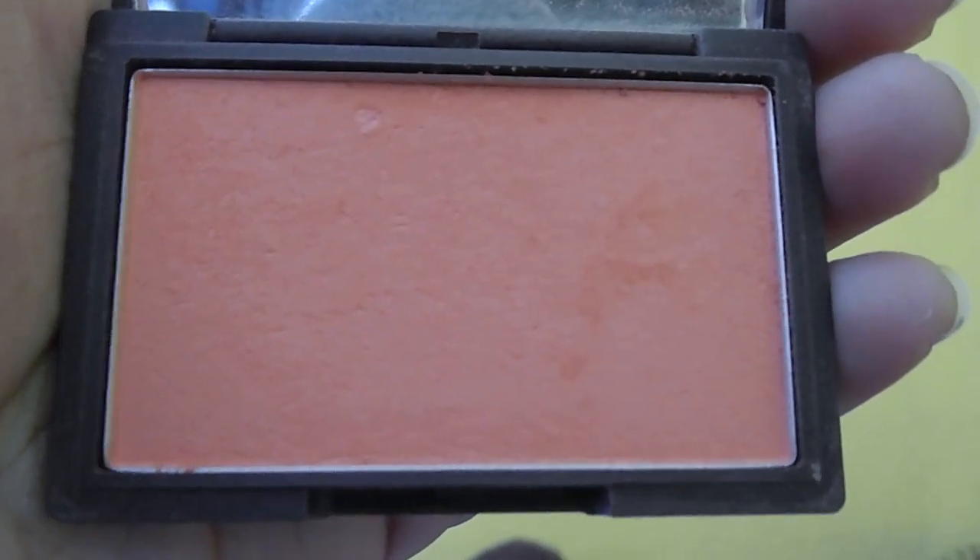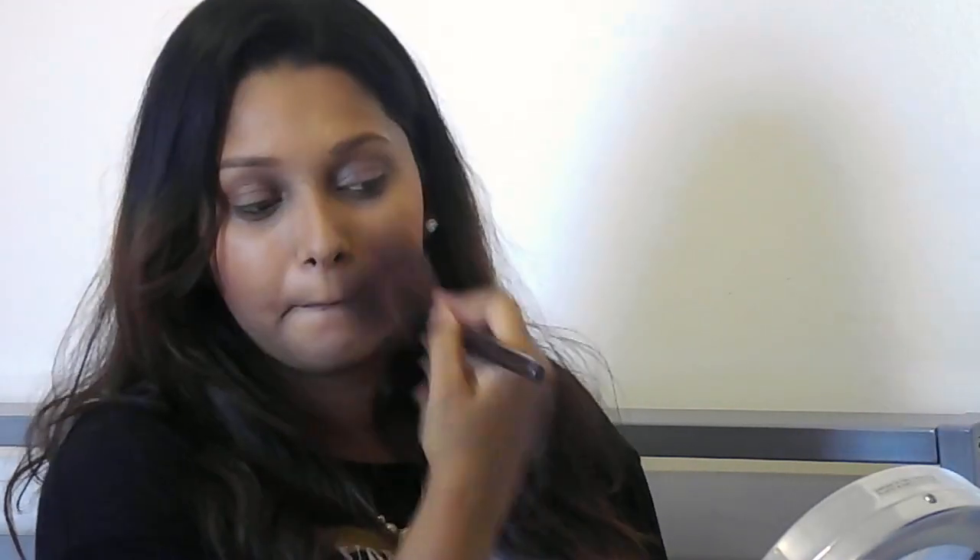To finish off the face I'm using the same Sahara blush to bronze up my skin and give my face some definition. I'm using a peach blush by Sleek to give my cheeks a flush of colour. Then I'm using a big fluffy brush to blend out any harshness and make sure that my makeup looks flawless.